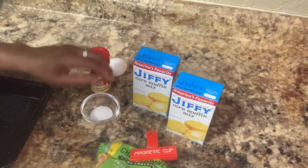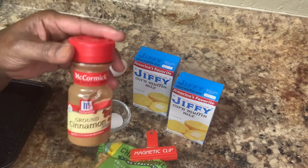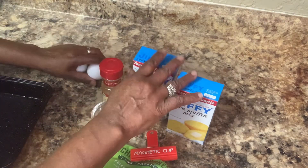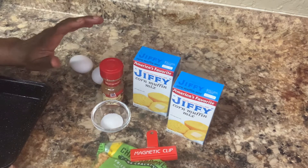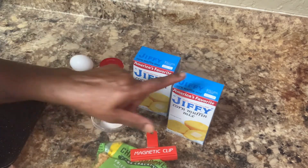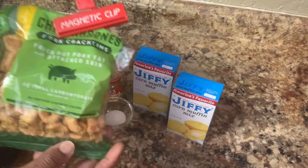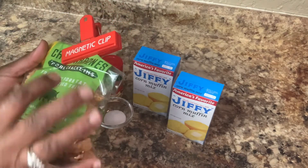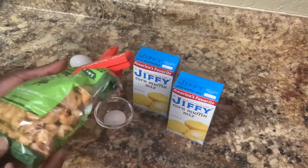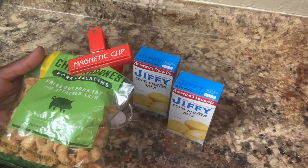This is the way I'm going to do it. We have a teaspoon of sugar, we have cinnamon, we have two eggs because we're fixing two of these boxes, and we're going to need milk — one third of a cup of milk for each box. And we have the pork crackling here. We're going to break it up.